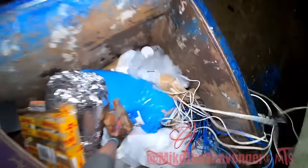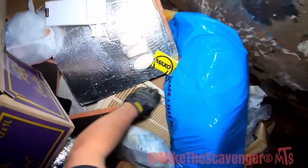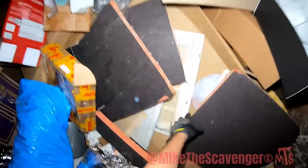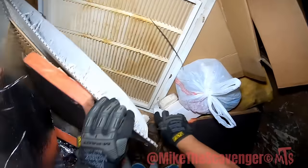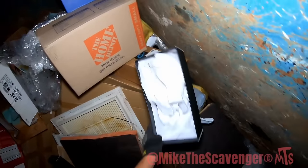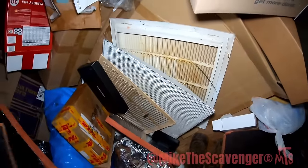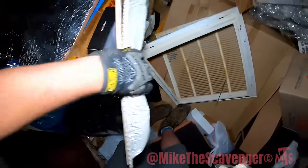Big old sticks in there. Little register cover thing. Insulation. Hey, there's bars of soap. This can be donated — hygiene products are some of the most sought after in shelters and things like that.